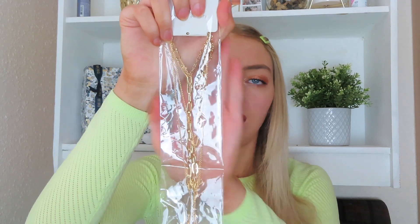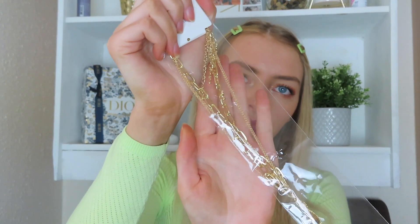They've actually sent me something else in this really cute little bag - I think it might be a necklace. It's a really nice gold-plated layered necklace with a little charm at the bottom and then a thicker chain and a thinner chain layered together.